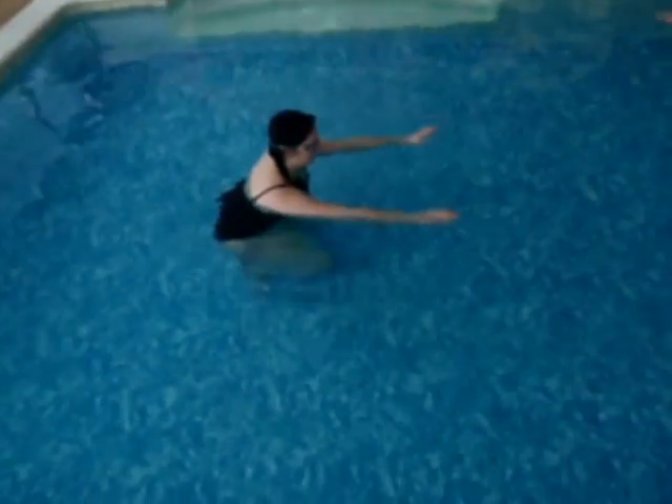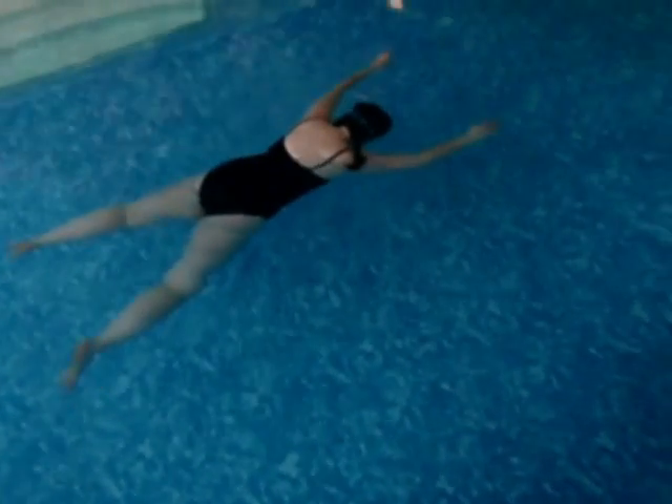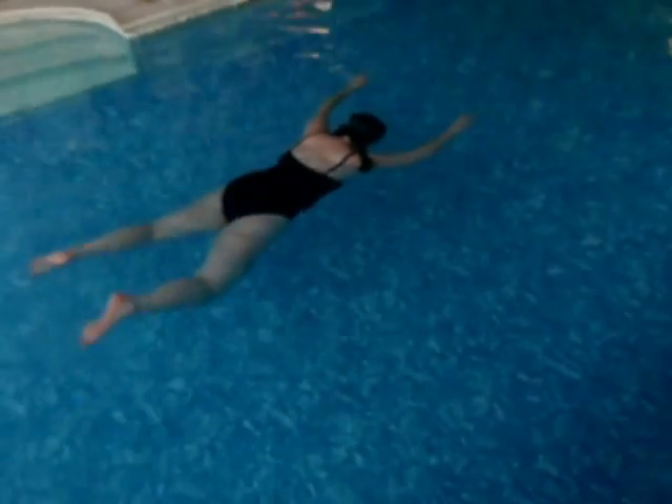As she does this her breathing improves. We spent a good couple of lessons really getting her to free her neck and really give herself to the water, so the water's supporting her without her doing anything.